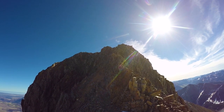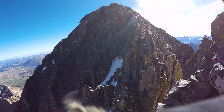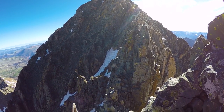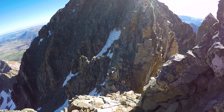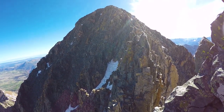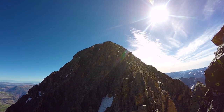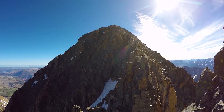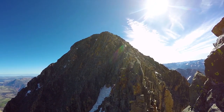Looking at the steep class three needed to gain the false summit. Here is the final class three section to the summit. Let me get my axe out of the way. As you can see it's narrow — a little exposed on each side. Right now there's no snow, which I am thrilled about because this would have sucked with snow. It's pretty much snow-free, which is nice.